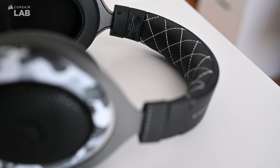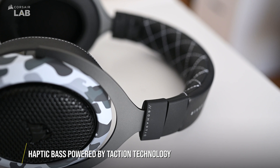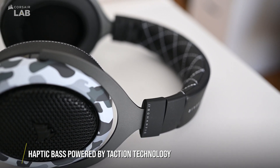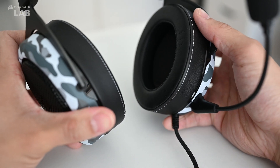But before we talk about the setup, let's go over what makes this headset haptic. The HS60 Haptic utilizes a haptic base powered by Taction technology that widens the range of perceptible low-end frequencies in your games and content to produce a haptic effect.